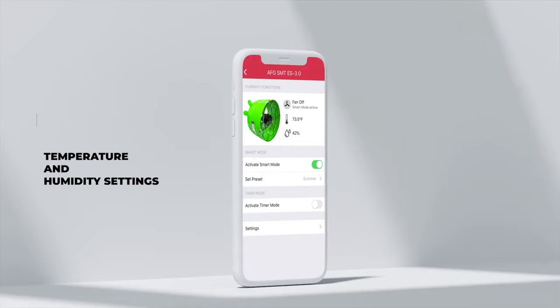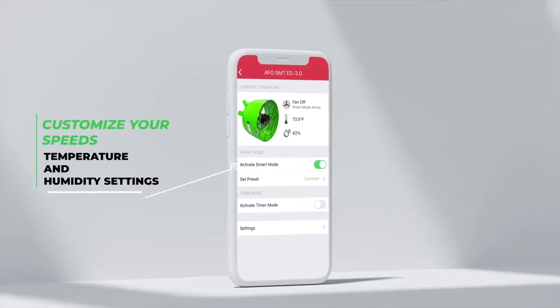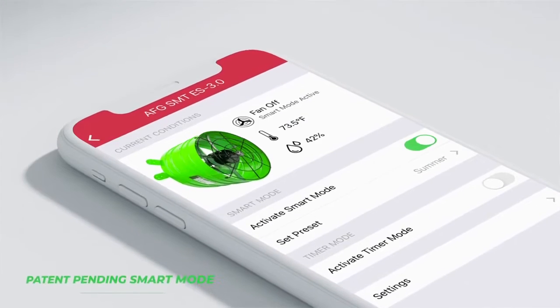With our patent pending smart mode, the fan will automatically adjust speed based on the attic temperature, proactively cooling your attic.